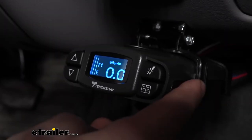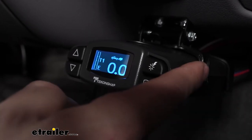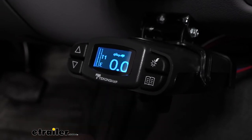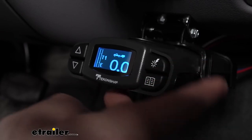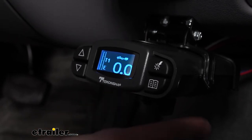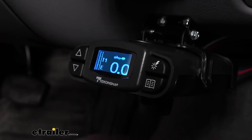Another feature unique to the Tekonsha Prodigy P3 is the integrated safeguards. These integrated safeguards are going to protect not only the brake controller from shorts, but also the vehicle and the trailer — if anything were to happen, you'd be protected. In regards to sleep mode, after 15 minutes of inactivity the Tekonsha Prodigy is going to go into a sleep mode, so it's only going to draw milliamps of power — therefore you don't need to worry about it draining your vehicle's battery.